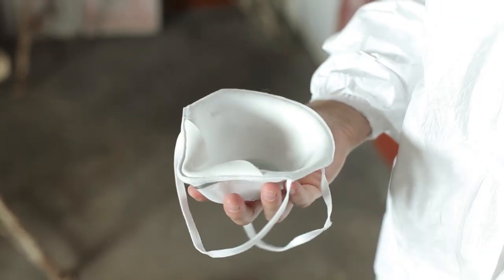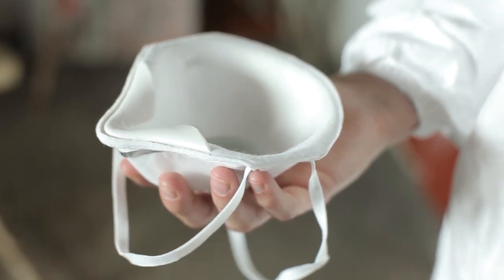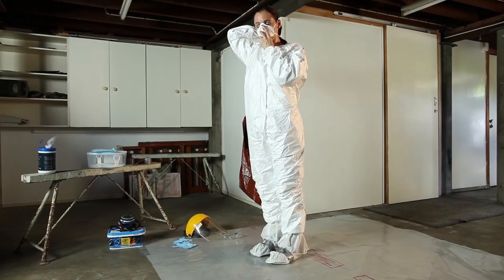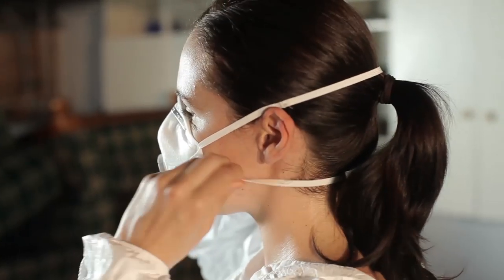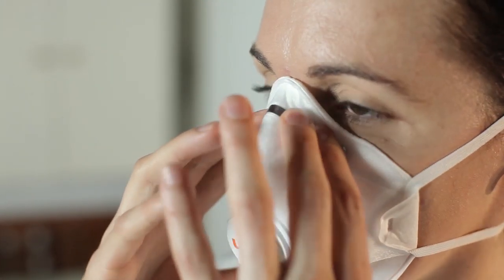When putting on a disposable respirator, hold it in your hand with the nose piece at your fingertips, allowing the head straps to hang freely below your hand. Position the respirator under your chin and over your nose, and hold it firmly in position. Pull the elastic straps over the top of your head. The bottom strap should be below your ears and the top strap high on the back of your head, above the ears. If you have long hair, ensure it isn't caught underneath the bottom strap. Using both hands, mould the plastic nose piece to the shape of your nose.